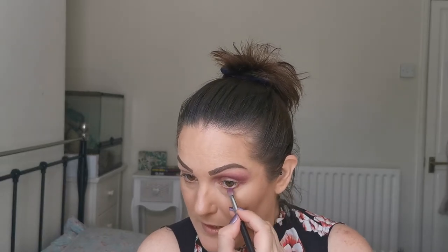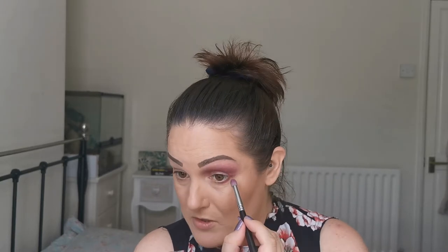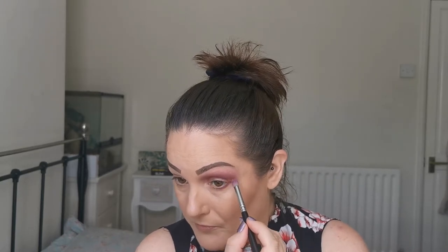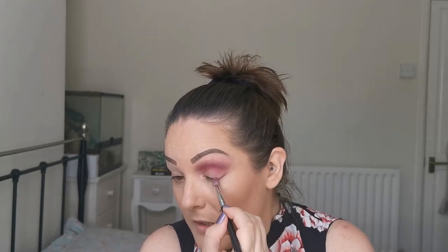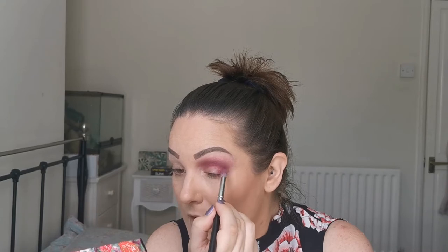And while we're at it, I'm just going to take just the tip of my Luxe Petite crease brush, getting a very tiny bit on the end, and just bringing that just under to the outer third to a half, and also bringing that - taking a little bit more - just in a bit at the edge there.